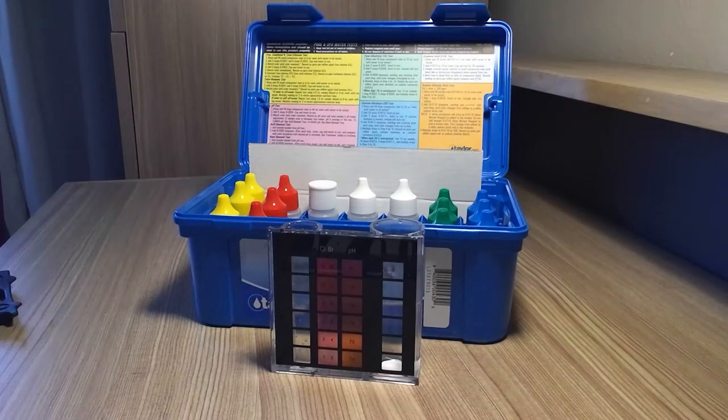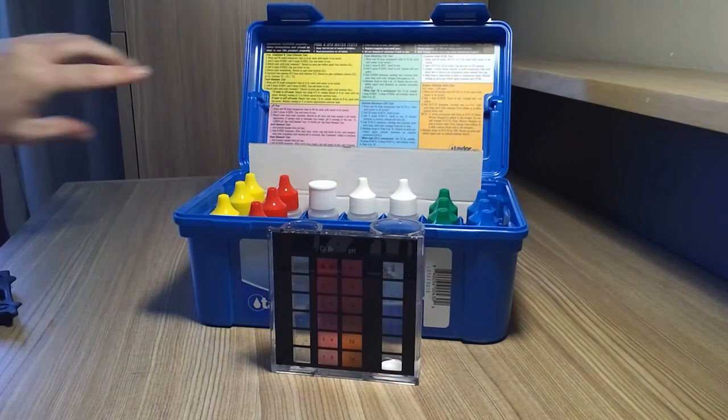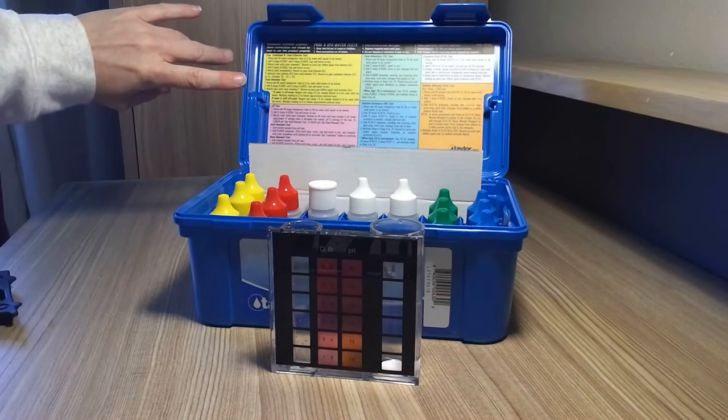We're going to test our bromine and our pH first. This is the Taylor test kit — this is what we recommend.